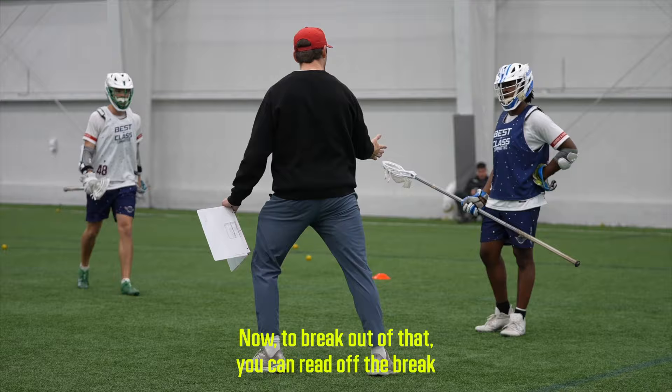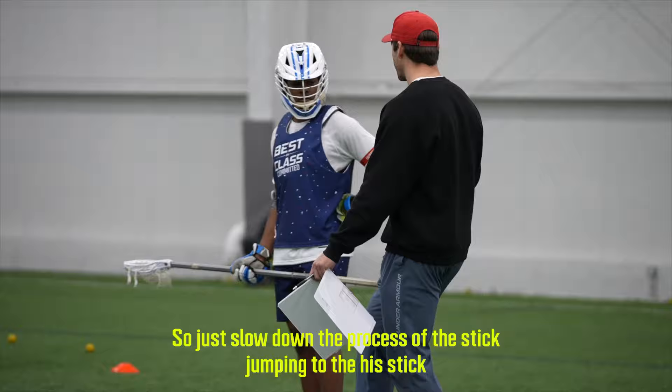Now the break out of that — you can read off the break if you did a good job whether or not your stick should come across or not. Just slow down the process of the stick jumping to his stick, because that's where we get a little reachy.